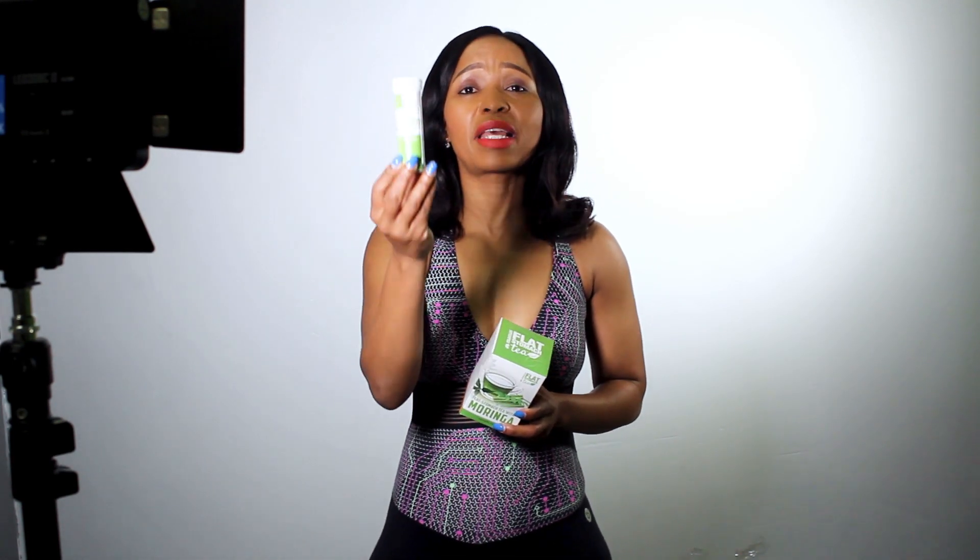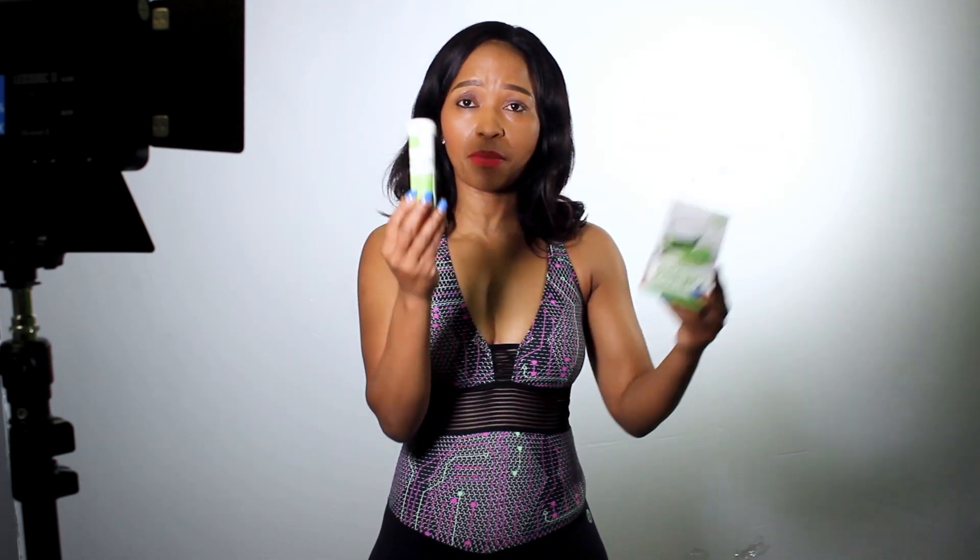So this 7 day fat flush — we've been getting a lot of questions on how to use it together with the tea. So I'm just going to explain. What you do is you take one fat flush capsule upon waking up with two glasses of water. Meanwhile, you brew your flat stomach tea combo. This is just first thing in the morning — you drink that.